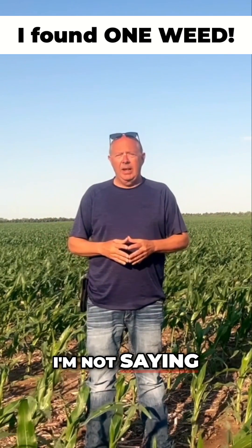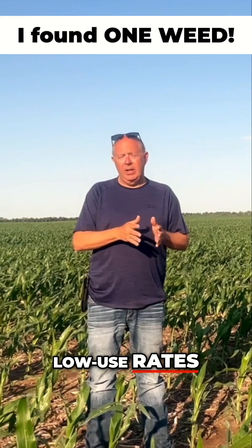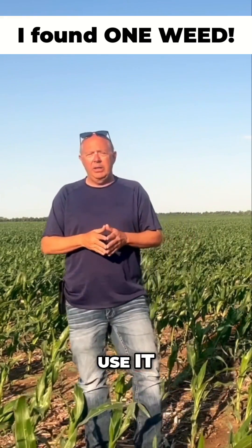I'm not saying we're anti-atrazine, but we are very low use rates on atrazine and try not to use it.